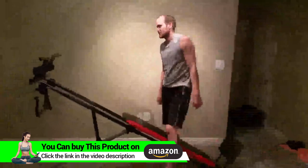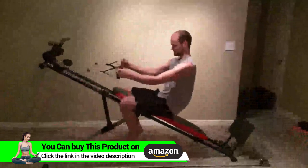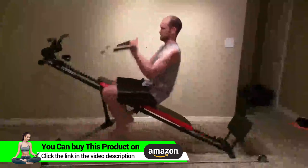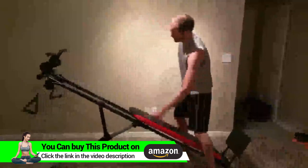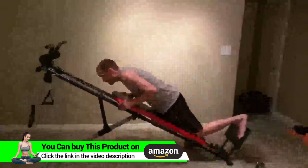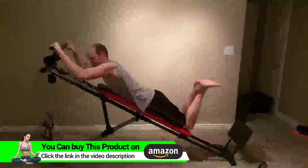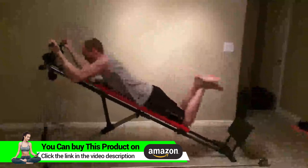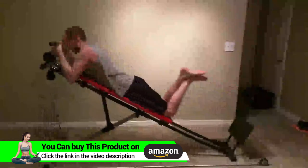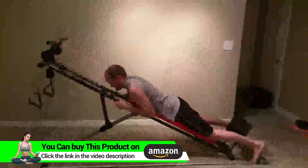Then you turn around. This is how you do some other exercises — curls and whatnot. You can also do some chin-ups. As you notice, you've got to bend your legs a little bit, but it's really not that bad. You just kind of slowly let yourself down.